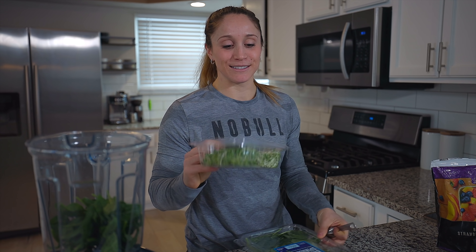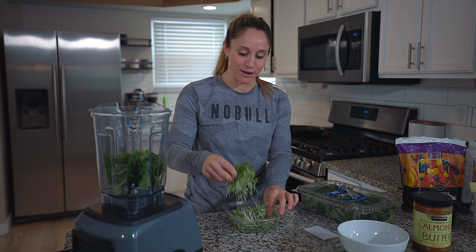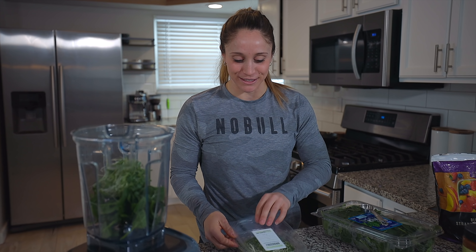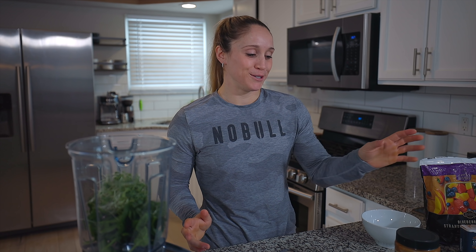Number two: I add broccoli sprouts. I get these on a weekly basis from a company called Micro Giants in Columbus. I just take a pinch of the sprouts — they make me feel amazing and help my gut and digestive system. So now I have this awesome base of vegetables, which is how I start every single smoothie.